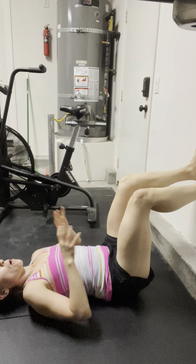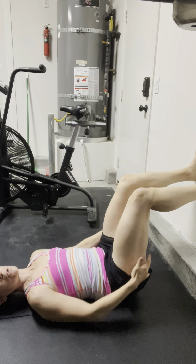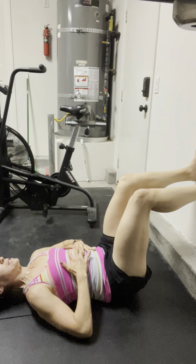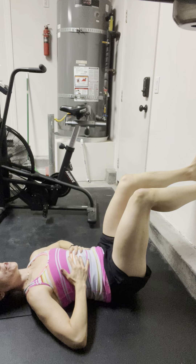The next thing I want you to think about is finding that tripod foot and sensing the heels almost dragging down the wall, so you can feel the hamstrings light up on the back side. Knees may want to come out, so keep them about hip-width distance apart. So we have our tripod foot, we're exhaling, ribs back.